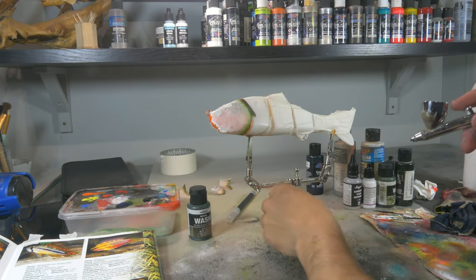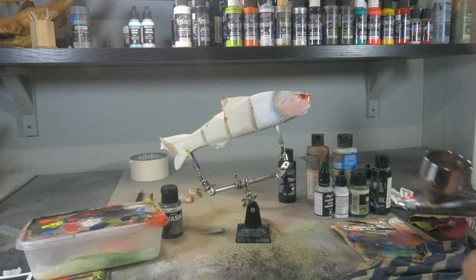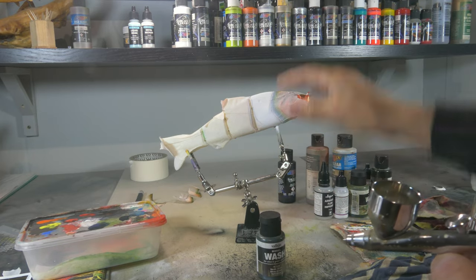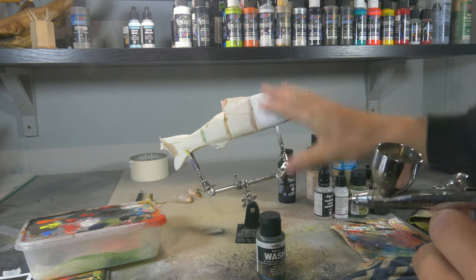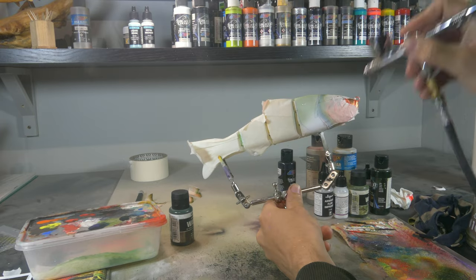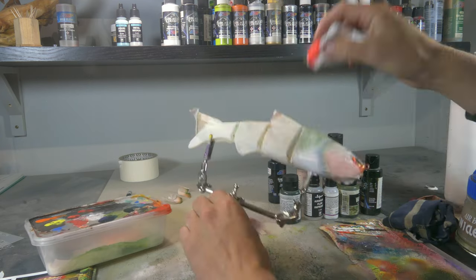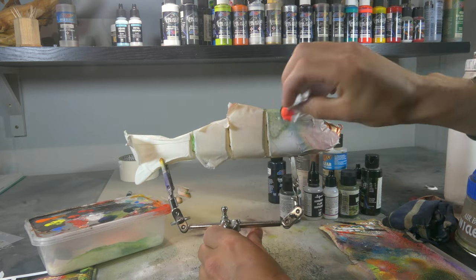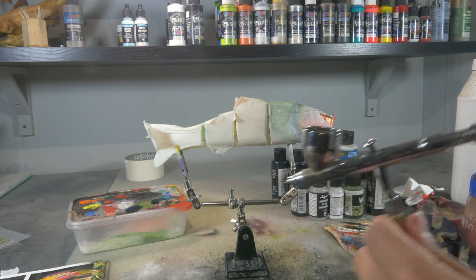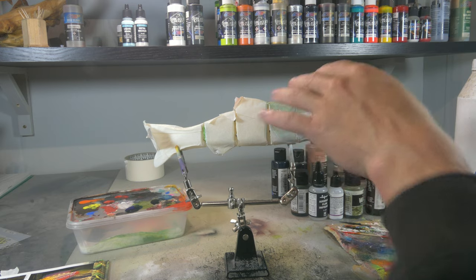For the head we're first gonna do a white base coat using some Wicked Opaque White with some 4050. For the first under-layer of green on the head, we're just gonna airbrush some Vallejo wash olive green to create a very light green base. Then with the same wash and a paper towel we're gonna create a little bit of texture. Now with some Wicked Detail Black Magenta combined with 4050 and 4011, I'm gonna darken those gill plates on the sides, and give a little bit of darker texture to the top of the head as well.